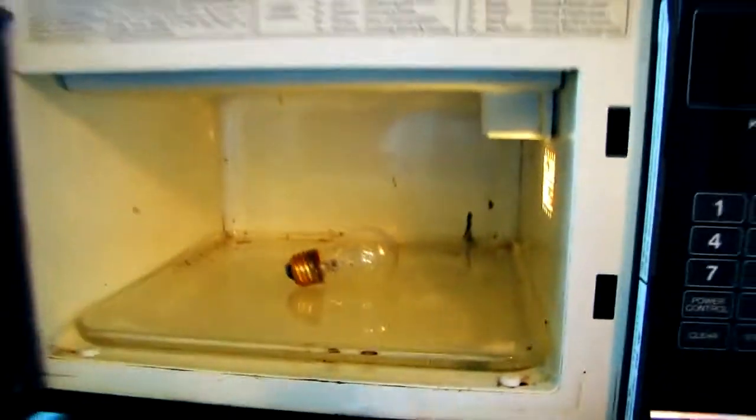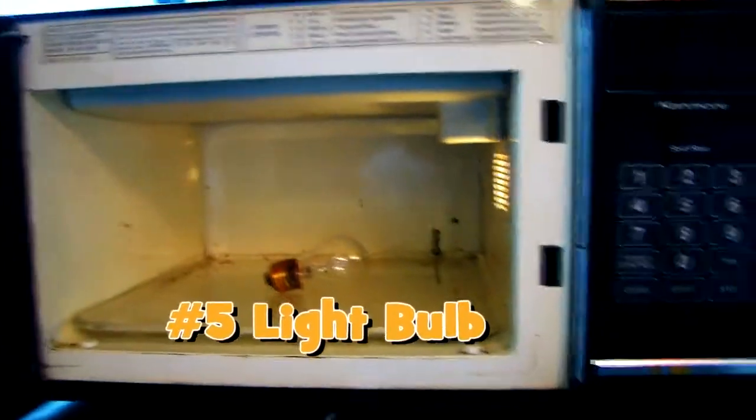I guess what we should do is put it in the microwave. Open the microwave. Lightbulb in. There it is. Just to let you know, this is very dangerous and you should not be this close to the microwave. And here we go.